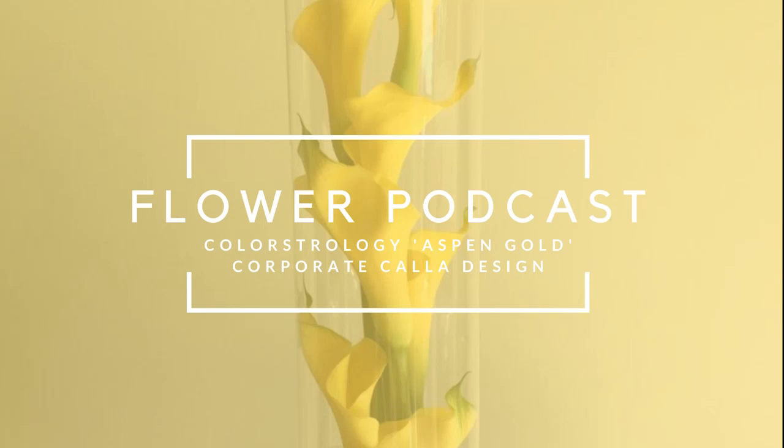Hello everyone, thank you so much for joining us today for the ninth in our series of the Lockdown Podcast, exploring colour astrology for the month of June. Now although our office is back open, we are still working from home and unable to film and reach the studio, so we've had to improvise as per. Let me introduce ourselves — I am Laura and I am the IT half of our flowery duo. And I'm Debbie, the flowery half of our duo. Welcome.